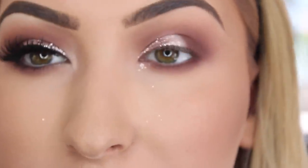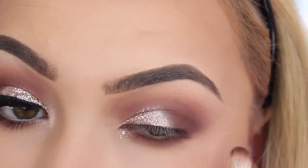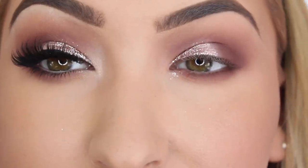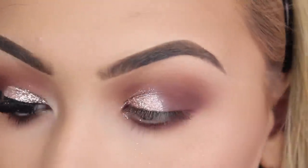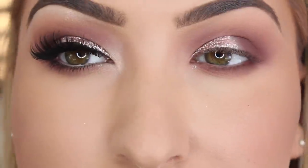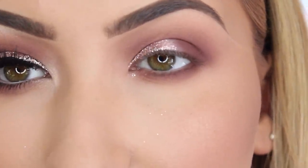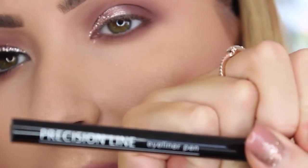I then get the brush where my darkest colour was and just lightly blend it in. So it is actually really easy to get a nice glitter look. You could be finished with this if you wanted, but I love my liquid liner so I am going to grab the Hell Knee Precision Line Eyeliner Pen.